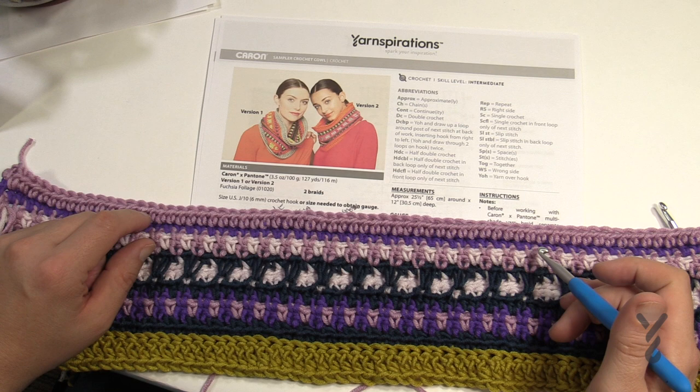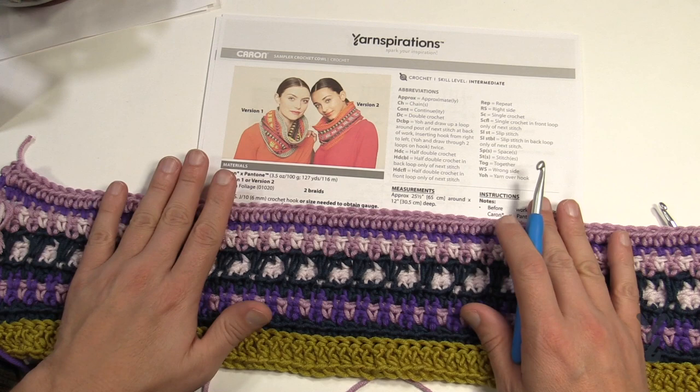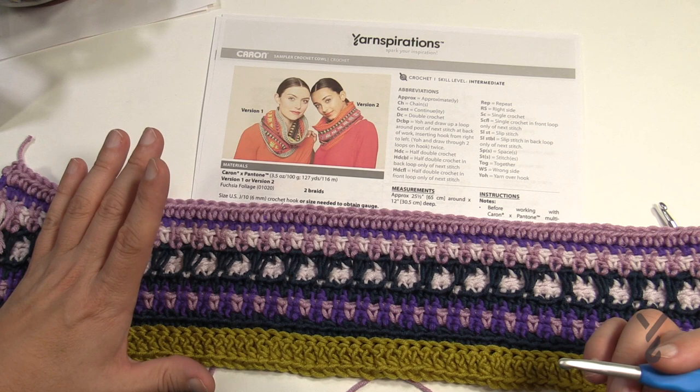Welcome back to The Crochet Crowd as well as my friends over at Yarnspirations.com. I'm your host Mikey. Today we're going to do the Sampler Crochet Cowl. This is using Caron and Pantone where the color has been decided by experts, allowing you to have some amazing things. Let's talk a little bit about Caron and Pantone first and then we're going to dive heavily into today's pattern to begin.